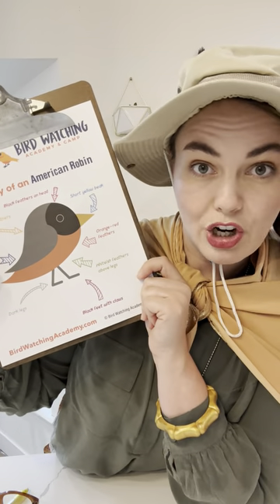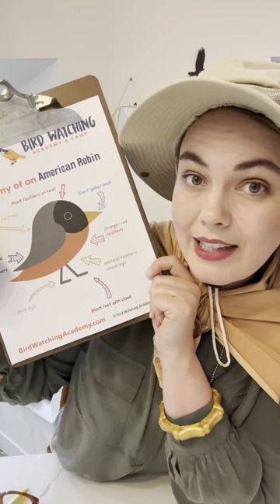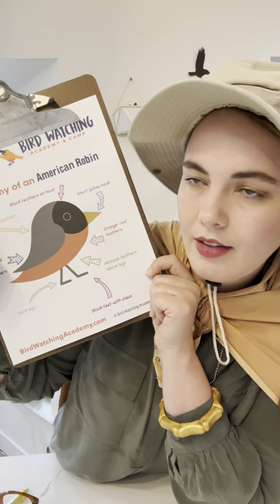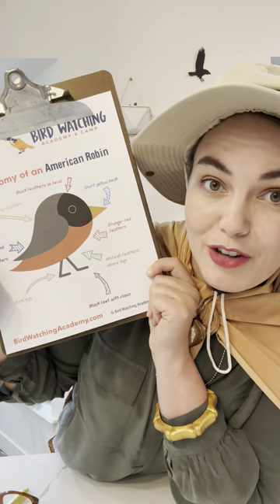Did you know it's really hard to tell the male and female robin apart? If you really study closely, you can see that the females have a slightly paler head color. But the cool thing about these sheets is they also have a blank version so you can test yourself or your pupil.